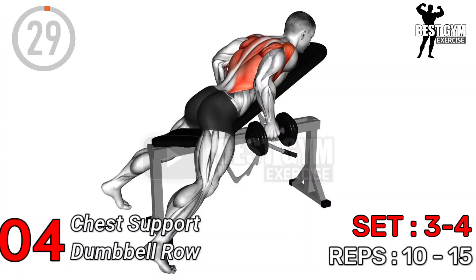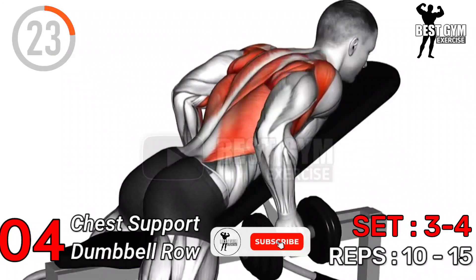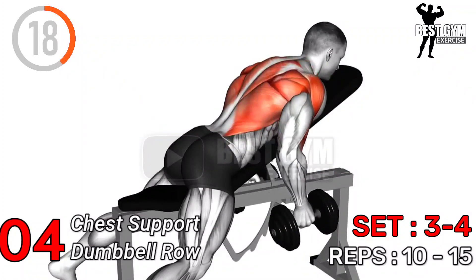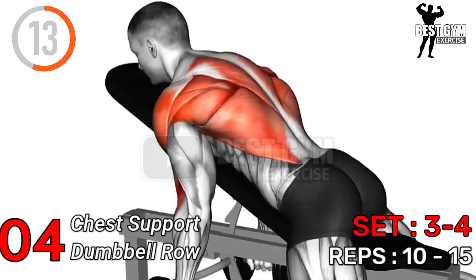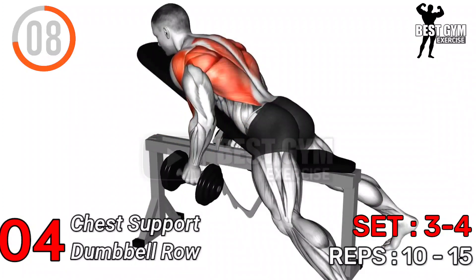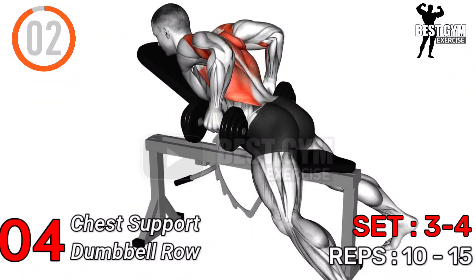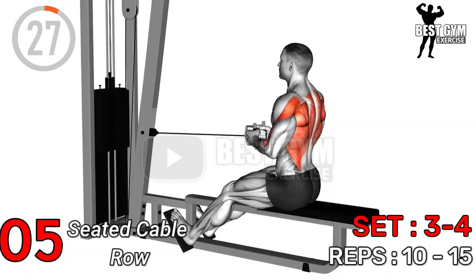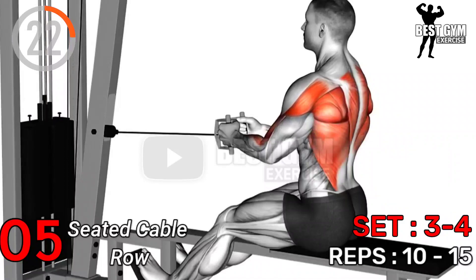Exercise Number 4: Chest Supported Dumbbell Row — Sets 3 to 4, Repetitions 10 to 15. Exercise Number 5: Seated Cable Row — Sets 3 to 4, Repetitions 10 to 15.